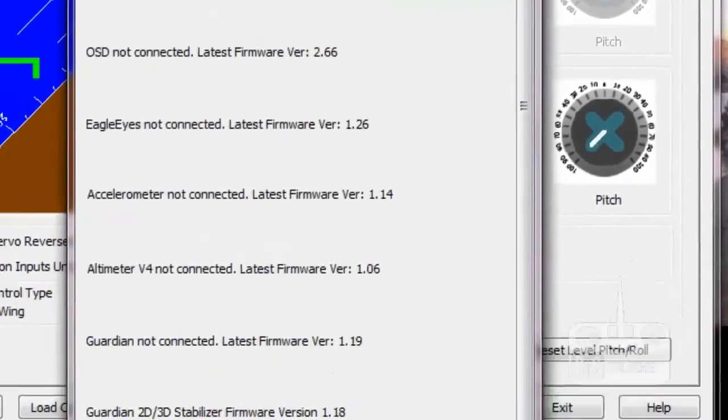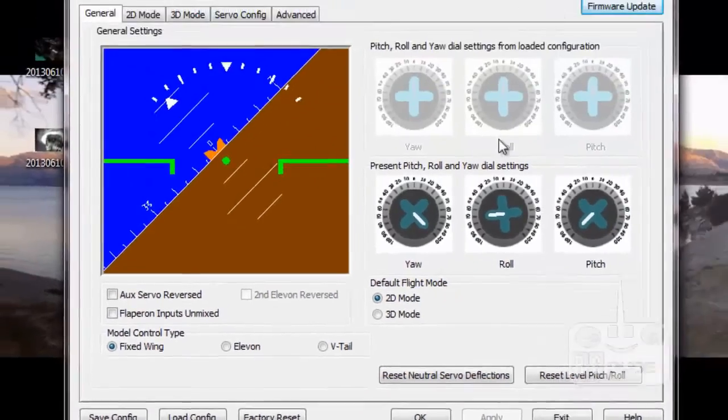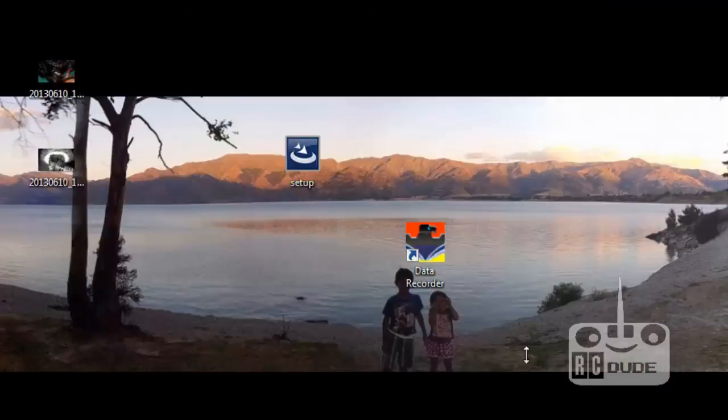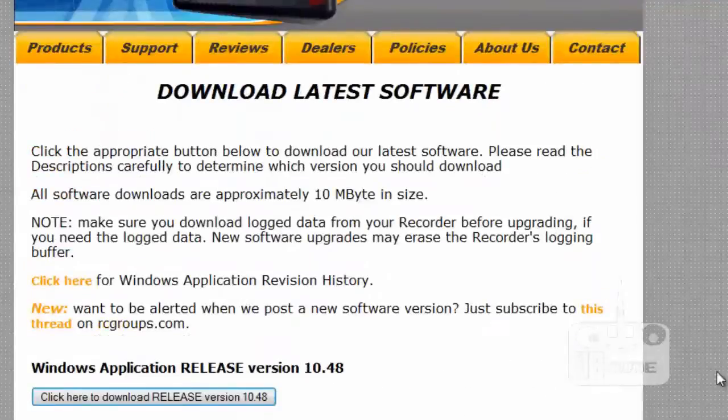So the firmware update is already done. On the left-hand corner you can see the factory setup - you can click on there. Thank you for watching! If you guys need anything, just let me know and I'll try to help you out. Good luck!